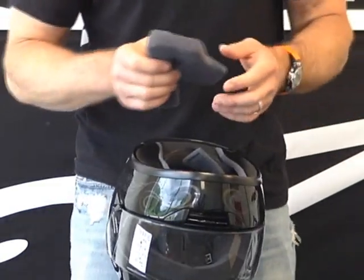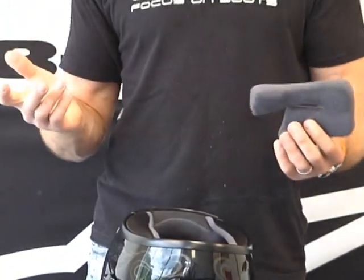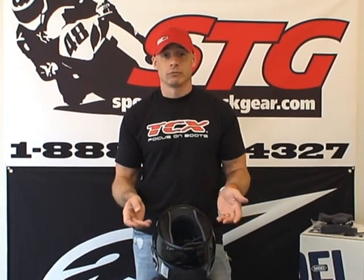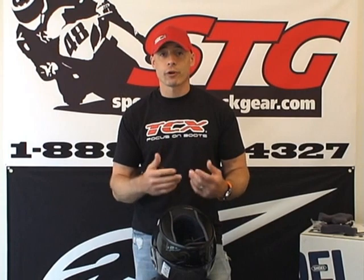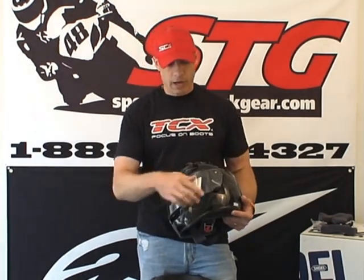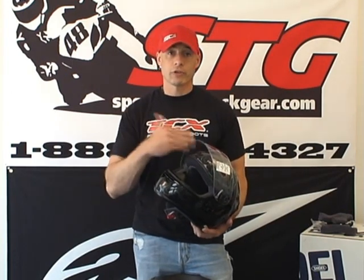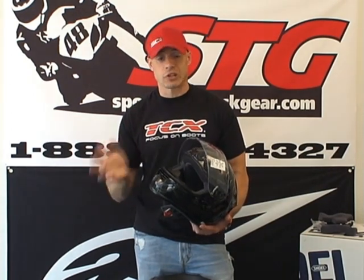People will often ask: that's great that I can wash my cheek pads, but doesn't the top pad require washing too? The answer is yes. On this helmet, you cannot remove the neck roll or the top pads. But it's really easy to do — there's nothing on this helmet that's going to be damaged by water. You can simply take this thing in the shower and wash it from the inside out. Use just a little bit of soap, work it around on the material, and rinse it very thoroughly. Take the shield off when washing and have all the vents open. Let it sit down on a towel and drip dry — probably about a day for the liner to dry. Reinstall your cheek pads and you're done. The helmet's going to smell nice and fresh.